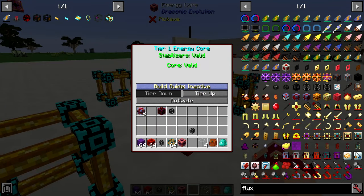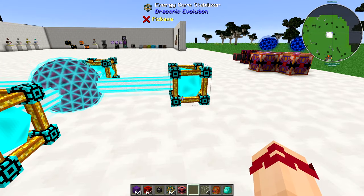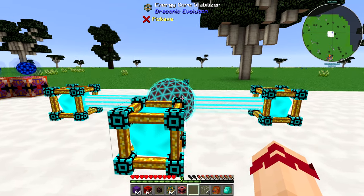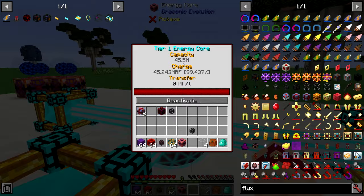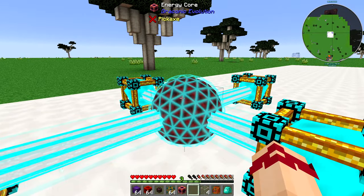Once you have that done, just right-click on the energy core. Build guide active — we're doing a tier 1. It says stabilizer is valid, core valid, which means I can actually activate this now. Just like that. Simple. So that is how you make a tier 1 core — this holds up to 45 million RF. That's no biggie, and it works without having any draconium or redstone.